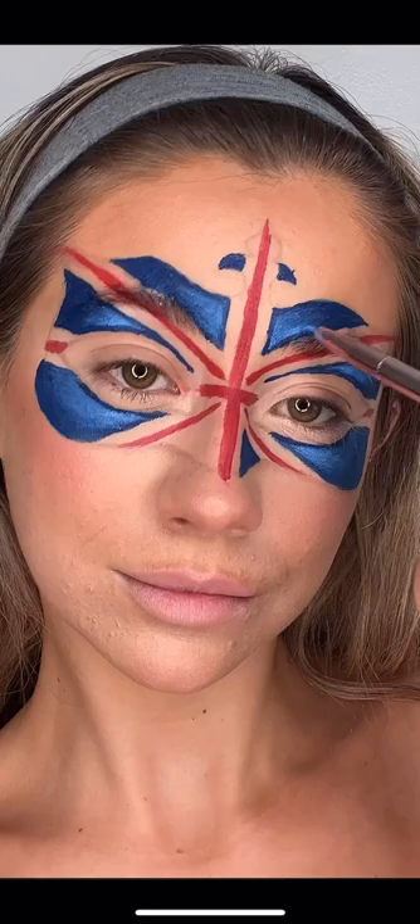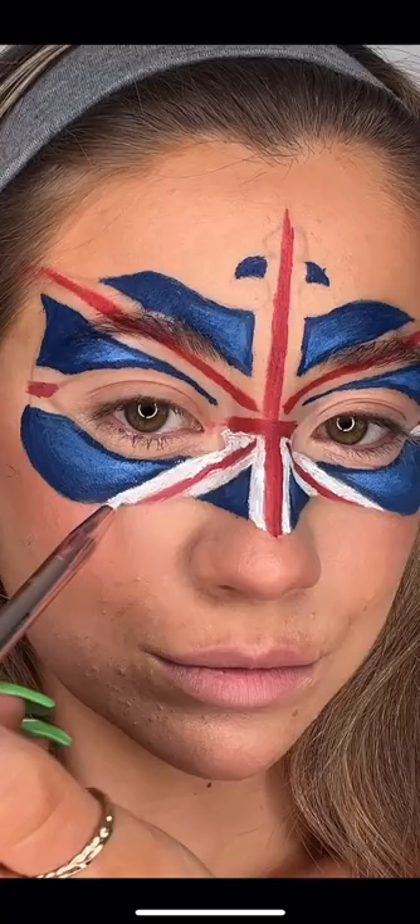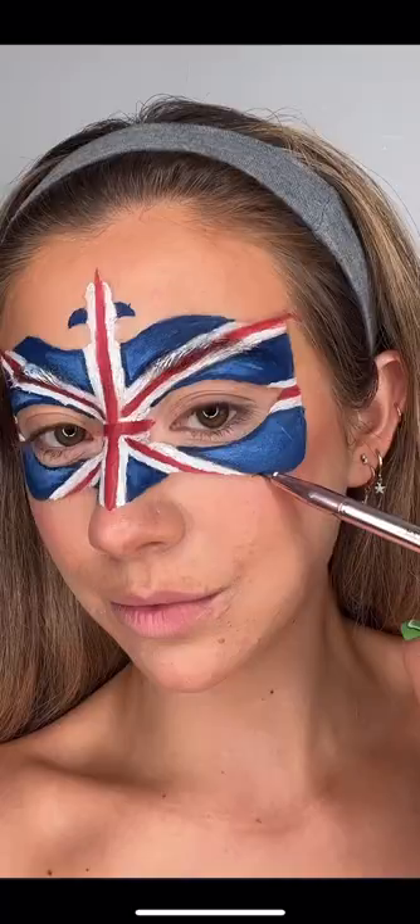Next, I'm going to go in with a lighter blue and just highlight where the sun would catch on the mask. Lastly, I'm going in with white. I'm doing this last so that all of the paints have dried and the colours won't mix to make it murky.